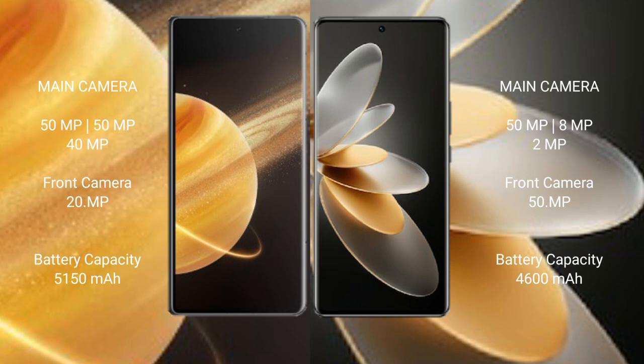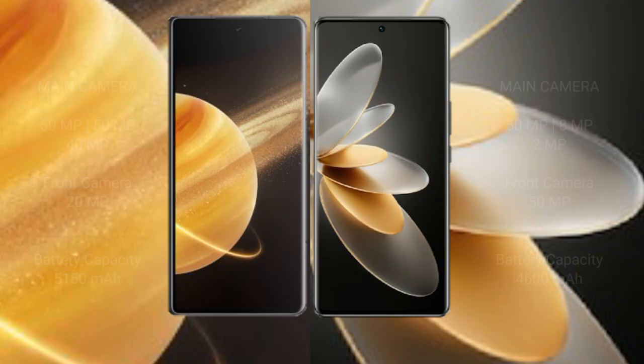Vivo V27 Pro has a 50MP front camera. Honor Magic V3 packs a 5500mAh battery with 66W fast charging support. Vivo V27 Pro has a 4600mAh battery with 66W fast charging support.